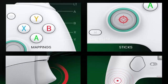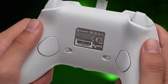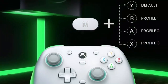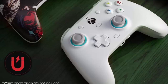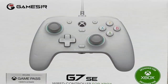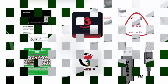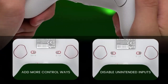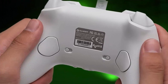GameSir G7 SE, wired controller for Xbox Series X/S, Xbox One, and Windows 10/11. Plug and play gaming gamepad with Hall effect joystick and Hall trigger, 3.5mm audio jack. Versatile compatibility supporting Xbox Series X/S, Xbox One X/S, and PC Windows 10 and above including Steam. Precise control with Hall joysticks and Hall trigger for comfortable feel, long life, and enhanced gaming accuracy. USB wired connection, detachable, for easy setup without additional drivers. Includes two custom back keys to eliminate false triggers. Immersive gameplay with pulse type vibration trigger.